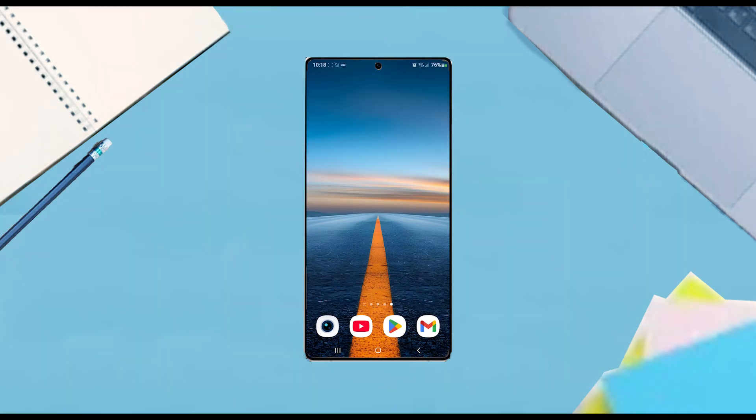What's good YouTube? In this video we'll be taking a look at how to change the icon size on the Samsung Galaxy S25 Ultra. This will work for the S25 Ultra, S25, and the S25 Plus as well.